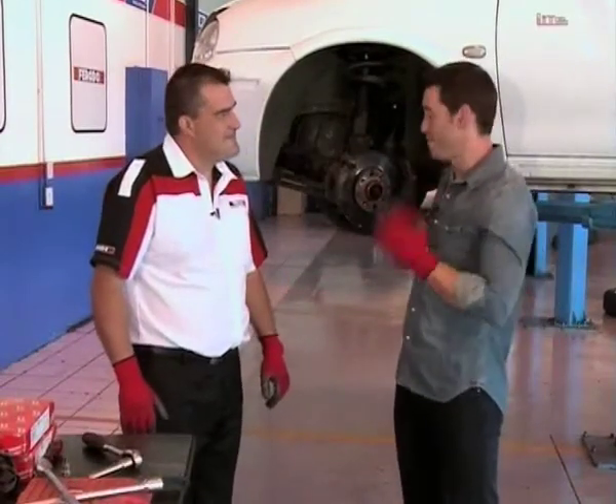Hi, Graeme. We know the components involved now that make up this braking system. Today, we're going to break it down even further and replace our brake pads. Where do we start?